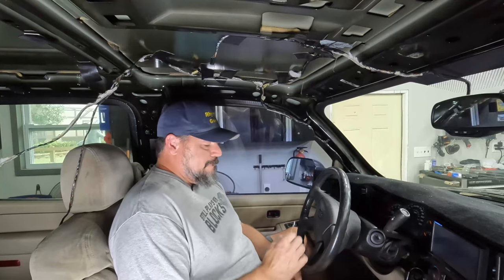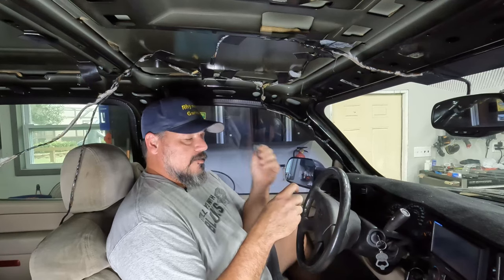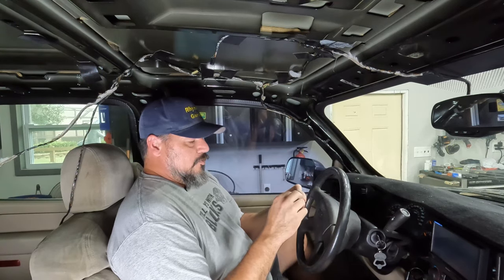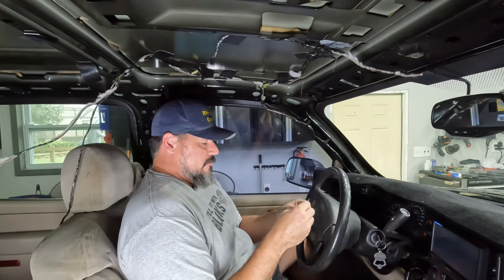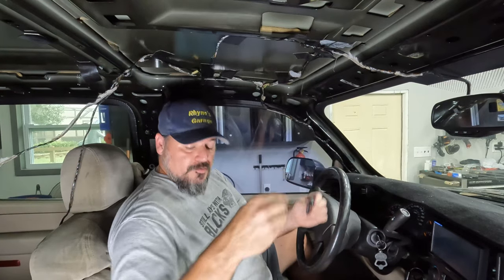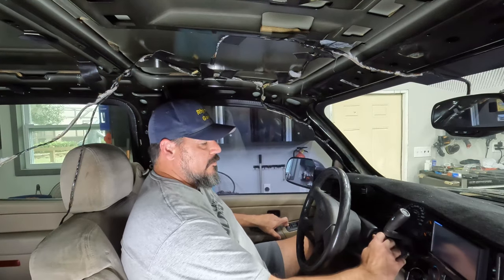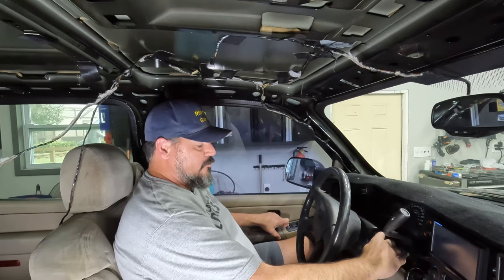Here's my new fob; I also brought in the old fob to use as a test. I'm going to try to program the new fob, and if that works I'll take the old board out and put it in the new case to see if the board is still any good. To start: push the unlock button and hold it, then turn the key twice all the way to run — don't start, just to run — back to off, back to run, two times quick.